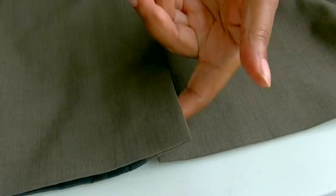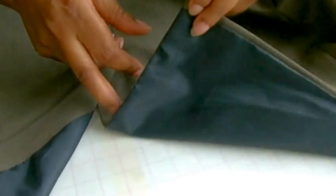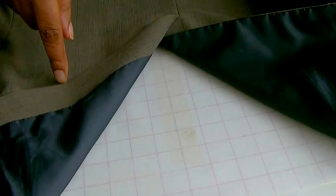Here we have a vent — this is the overlap and it's self-facing, and this is the underlap. I'm going to show you how to put the lining into the actual vent area, which will give you a beautiful finish. You usually find vents on skirts, jackets, and coats, and they're very effective, especially if you want your garment to look very professional.